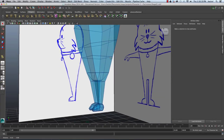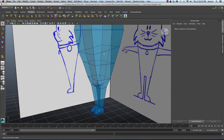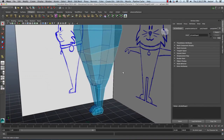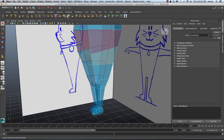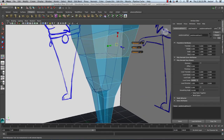The next thing we're going to want to do is extrude out the arms. I'm going to right-click and go to Face, and select the face right below the head section. I'll hit the Extrude button, click once on the blue box, then click and drag on the light blue box in the center to scale it in.